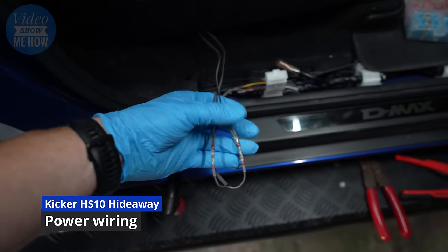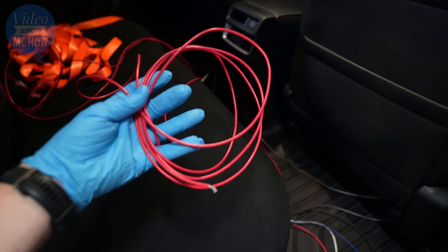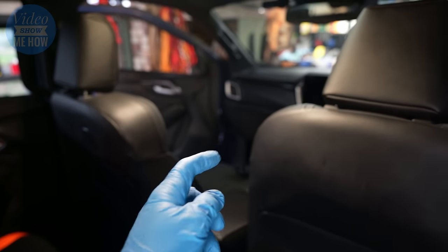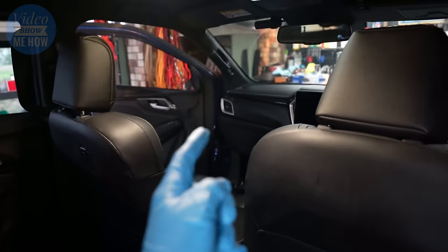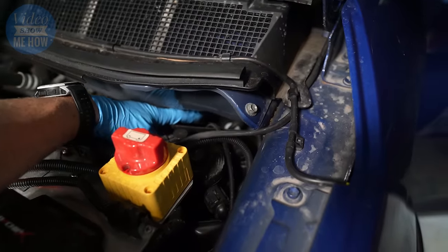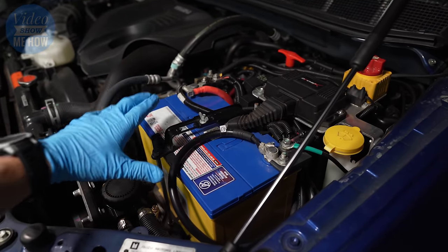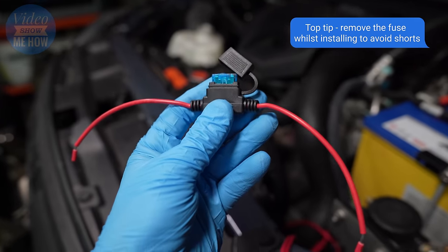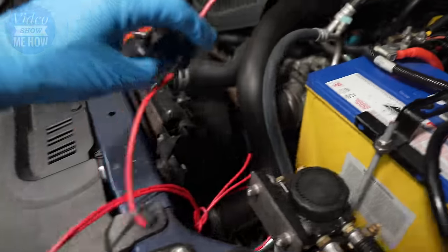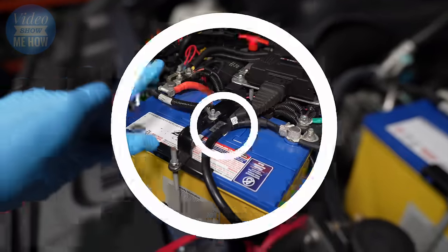Once all the signal wire connections are made and split into both looms, we need to deal with our big red power wire. We need to snake this around to the front underneath the passenger seat, where there's a grommet to get through to the engine bay. If you've watched any of my other videos you'll be familiar with this — there's a grommet just down in there where you can sneak out the red wire across to the battery for 12-volt power. Grab the inline fuse, connect it into your power lead, put a ring terminal on the other side, connect it to your positive terminal, and leave the fuses out so the circuit isn't live.